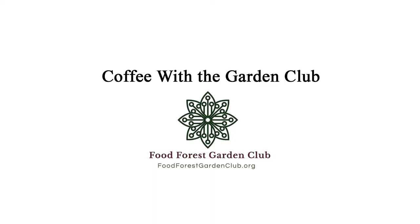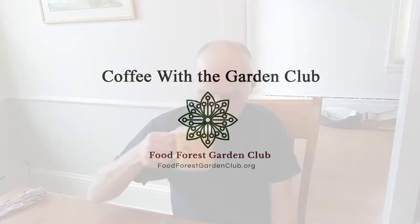Good morning, I'm Carl. Welcome to Coffee with the Garden Board. We've been talking for a while about different plants that can be grown from seeds and from other things that you can buy in the grocery store. The next plant I would like to talk about is the pepper.